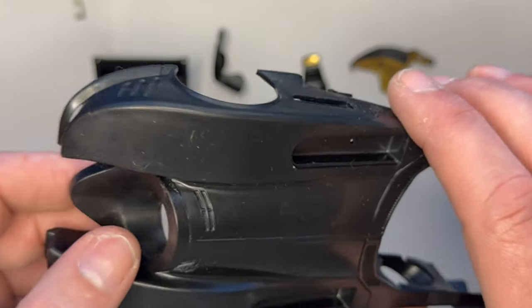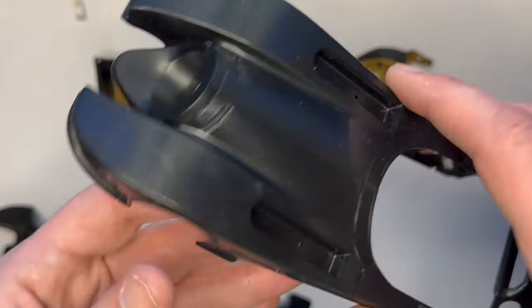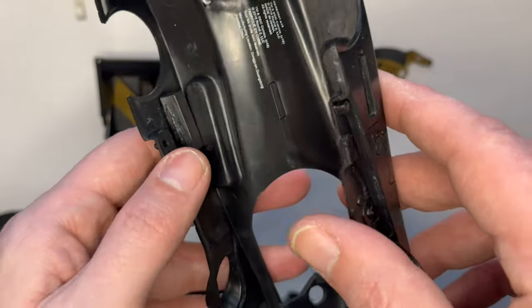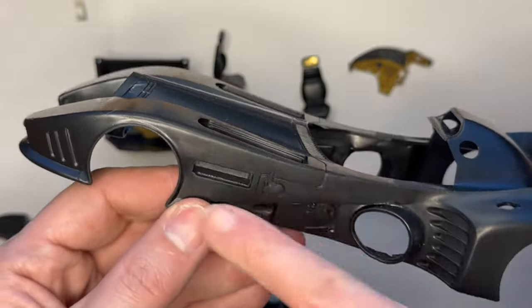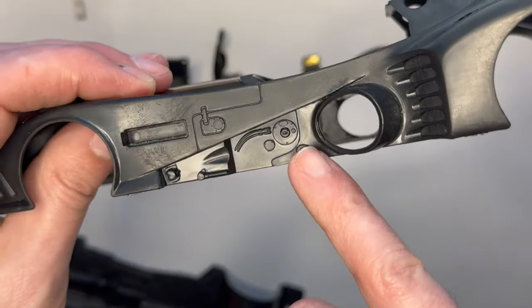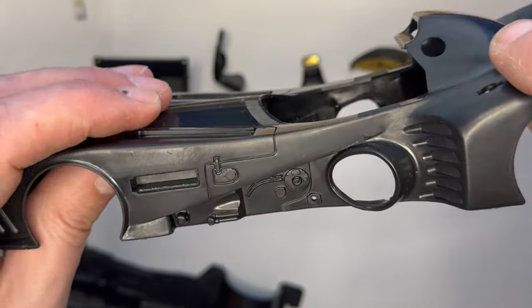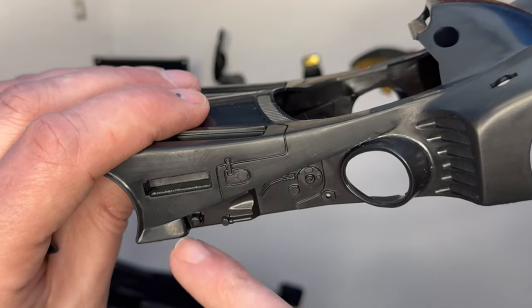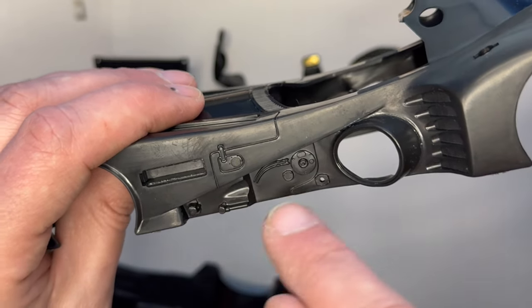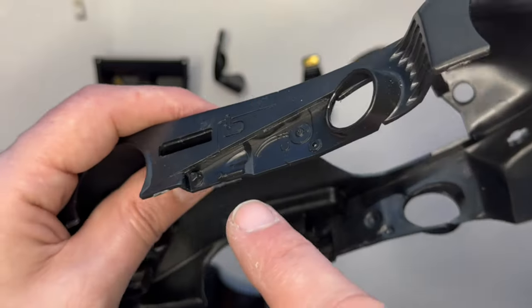I've glued in the front turbine part and these two pieces here - there will be a cover going over here. I've also glued in this side piece. If you remember in the previous video, on previous models I always had this too far forward - it's actually meant to sit in like that.